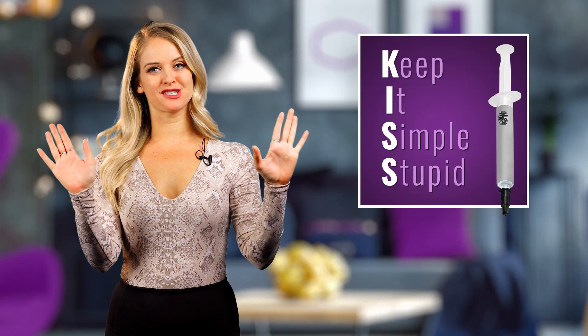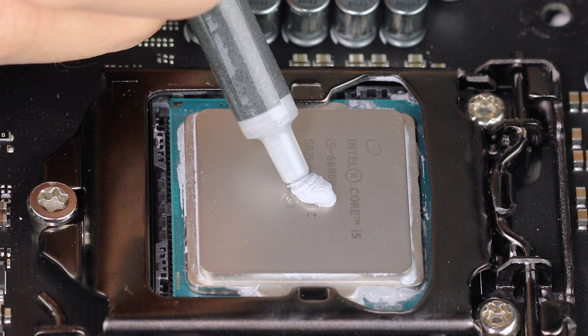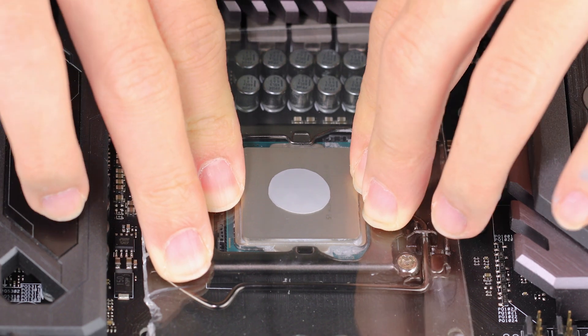Lastly, thermal paste application. Some people like to be all fancy with thermal paste, but we like the KISS principle — Keep It Simple, Stupid. Simply apply a small dot to the middle of the plate. The pressure of the cooler on the CPU will spread the paste evenly. Remember, a little goes a long way. You're looking to keep your CPU cool, not trying to frost a cupcake.